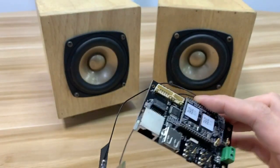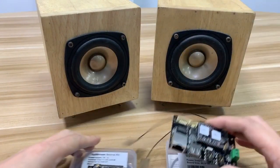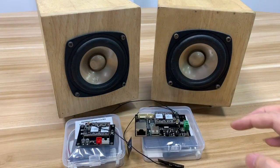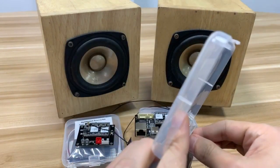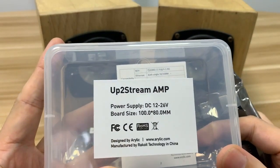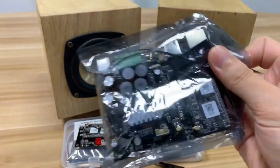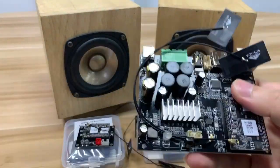We now have a series of DIY boards, and those two are the receiver boards. Today I will introduce another board: the Outstream Amp board. Now let's have a look at how it looks.